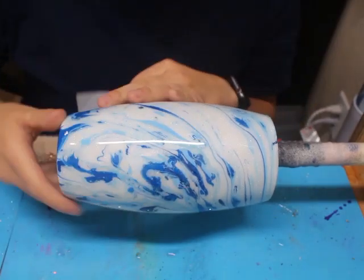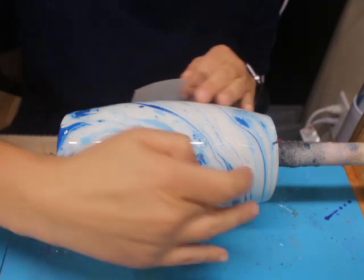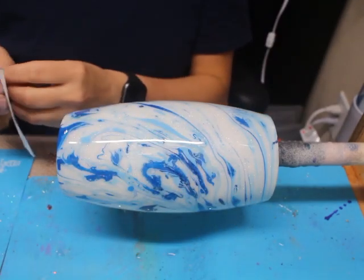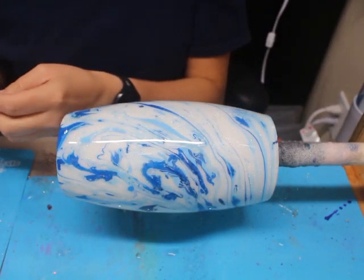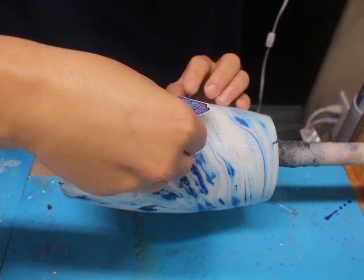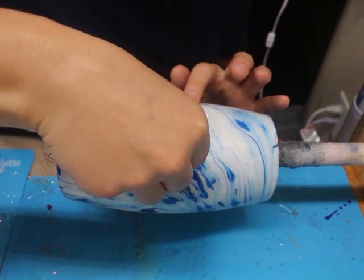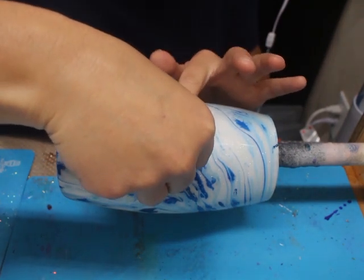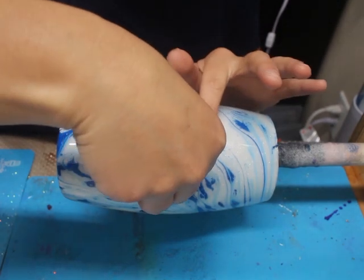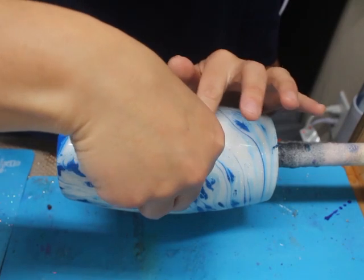This tumbler is completely cured — the epoxy's hard. So I glittered it, I epoxied it, I did my peekaboo hydro dip, and now I'm going to take my decal and place it on my tumbler. Since this is a rounded surface, this might take me a little longer to place on here. I'm just going to roll it on the tumbler so I don't get any bubbles or creases on the decal.